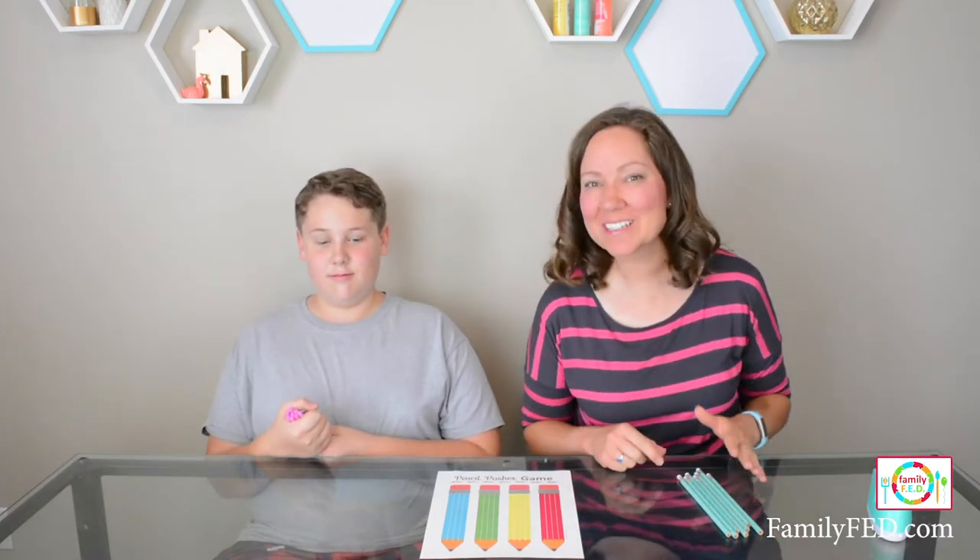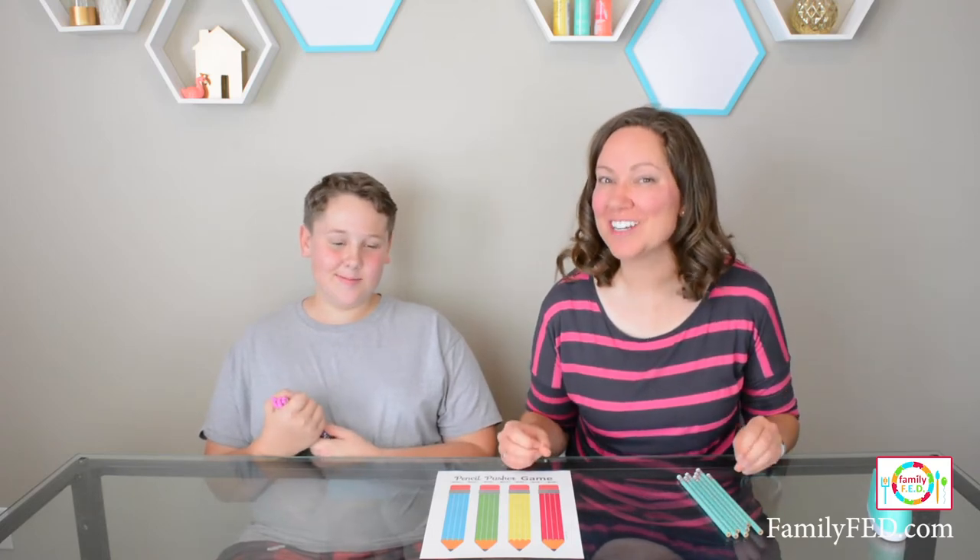Today we're excited to bring you our Pencil Pusher game. This is great for back to school, or anytime you want a simple, fun game for your whole family. The principle behind it is pretty easy — it's the execution and the strategy that makes it a little bit more challenging and a whole lot of fun.